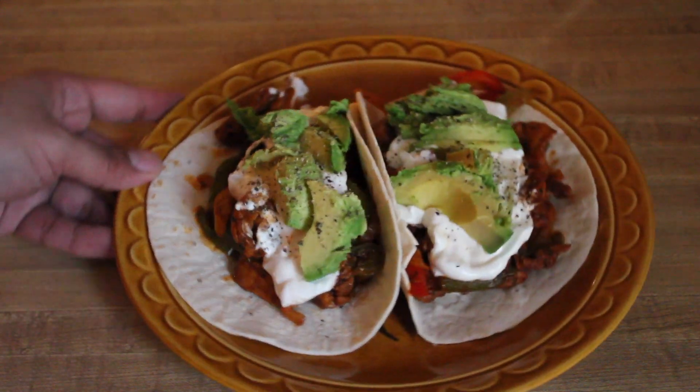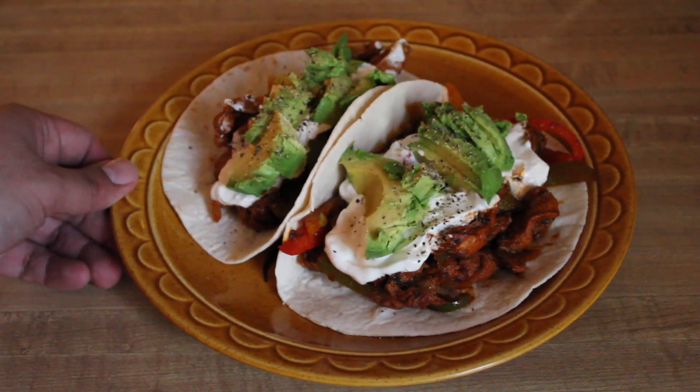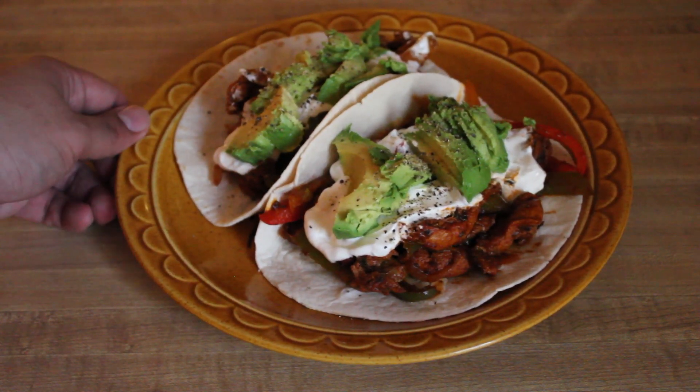And there you have it, guys — lovely, delicious, low-carb, keto-friendly chicken fajitas.